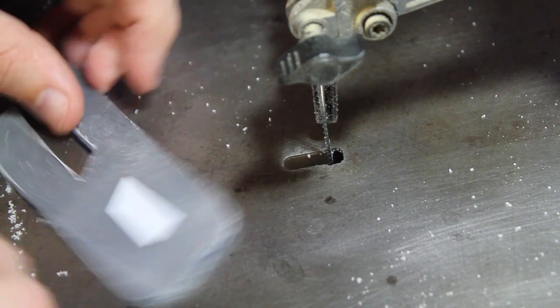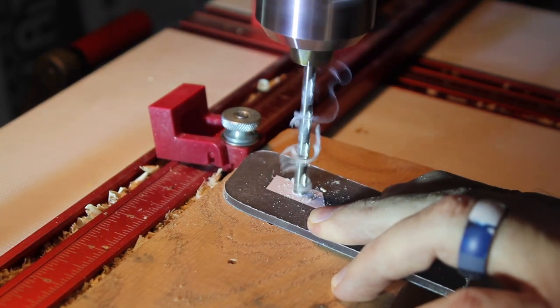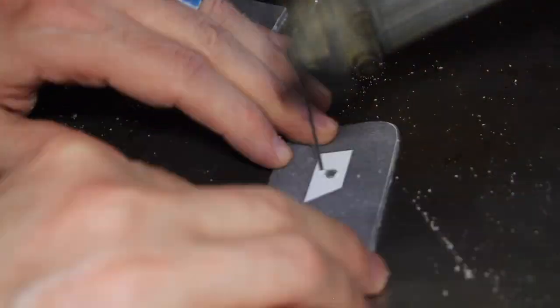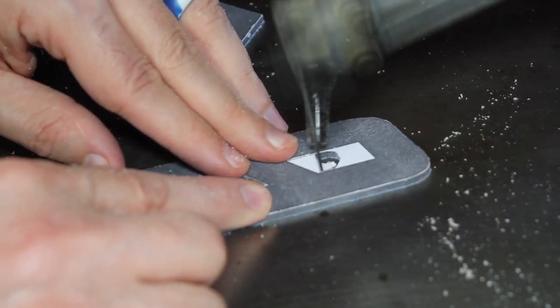Some letters I need to take over to the drill press to get the middle started. Here's a good example of the gentle corner and the tight corner — so I'll turn it here and come at it there.